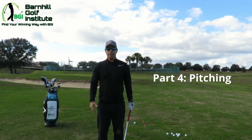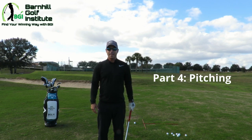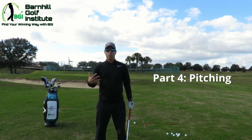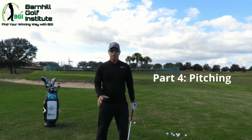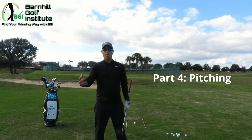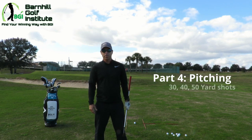Today we're going to introduce a little bit more of a normal stance that we'll have when we actually learn how to do a bigger swing. Our feet are going to be a little bit wider, just like in a normal swing, and our weight is going to be 50-50. The pitch shot in golf is when you're further off the green — 30, 40, 50 yards.